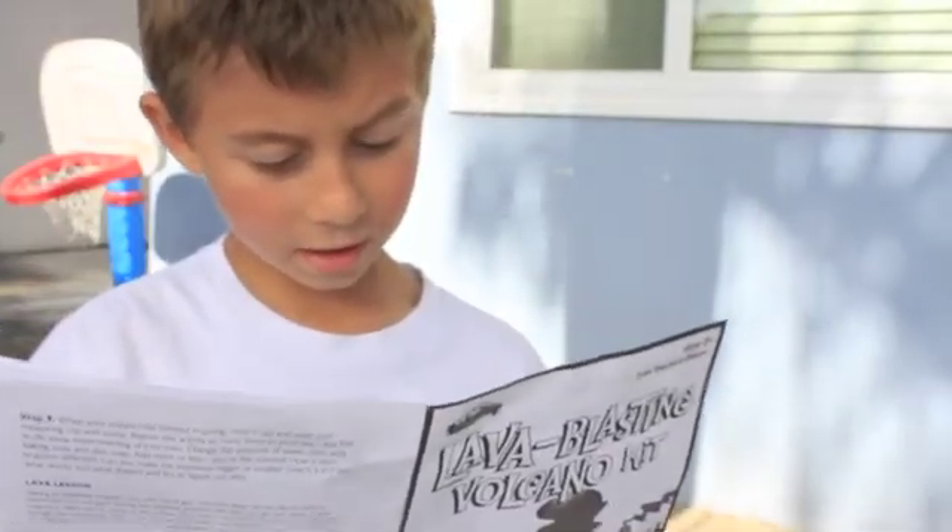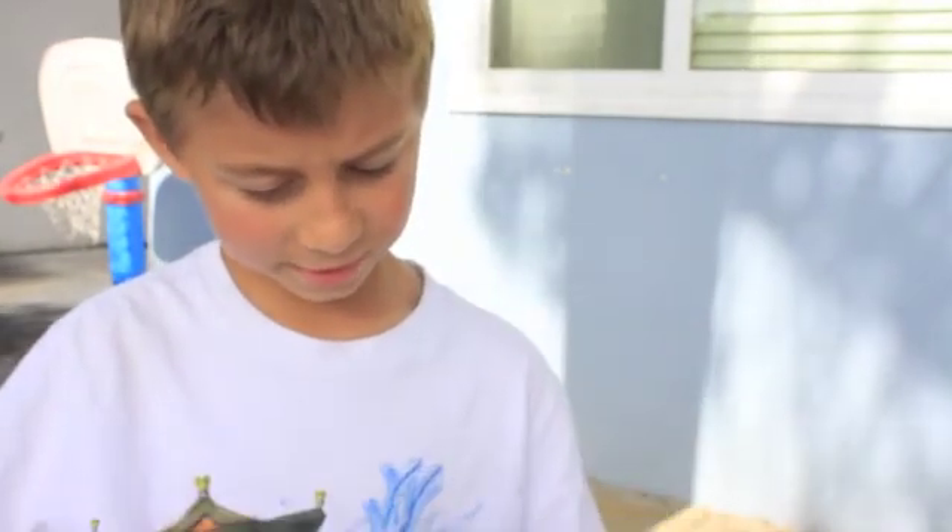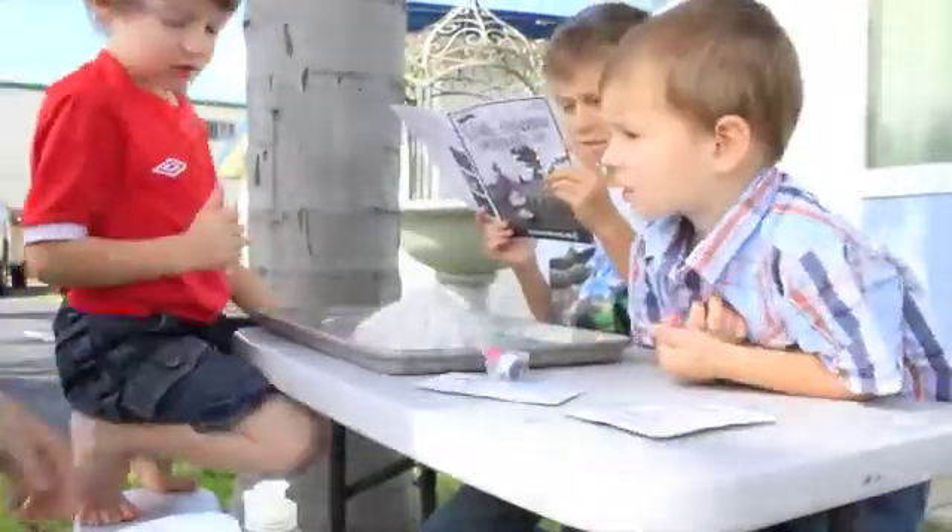Fun fact: there are about 1,500 volcanoes on the Earth.